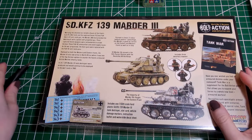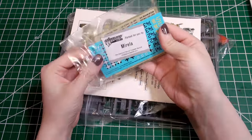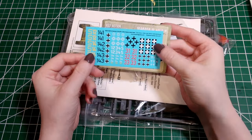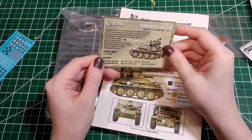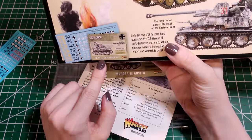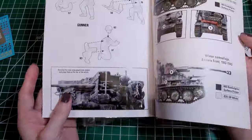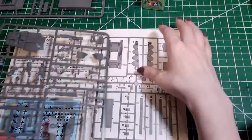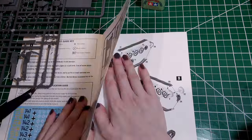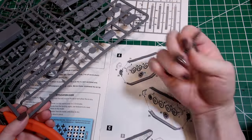This kit is a replica of the Marder III SDKFZ-139 tank destroyer from World War II Germany. In World War II there were two other Marder III tank destroyer variants produced: the Marder III Ausführung-H and the Marder III Ausführung-M with SDKFZ designated 138. This kit only makes the Marder III SDKFZ-139. Even though the card says Marder III Ausführung-H, the picture is of the SDKFZ-139 variant. Bolt Action apparently doesn't make the Ausführung-H anymore, but it does make the Ausführung-M as a separate kit.